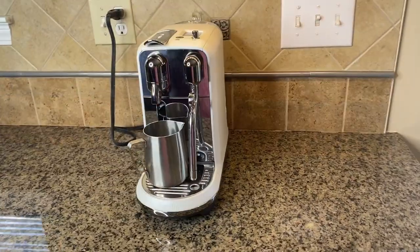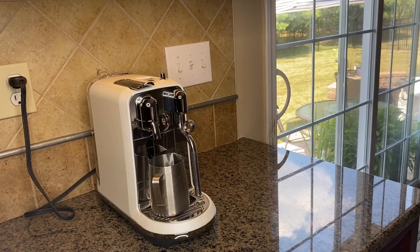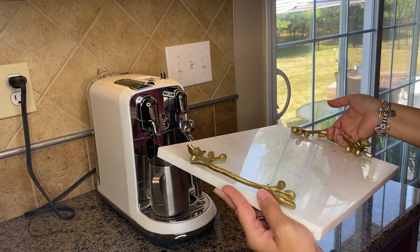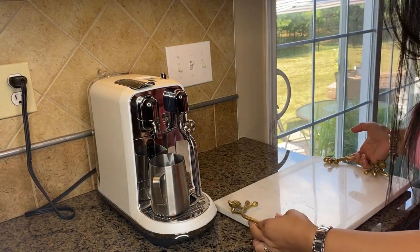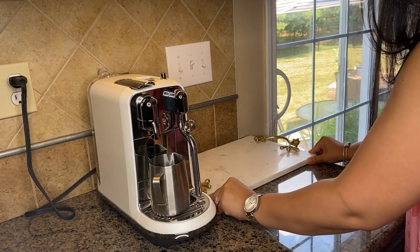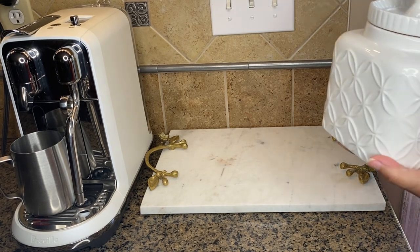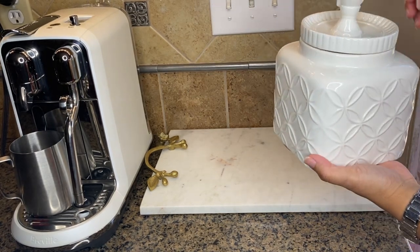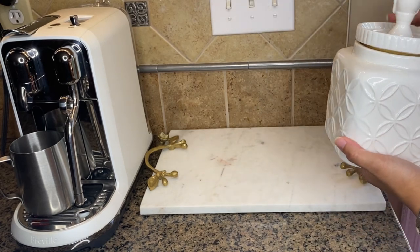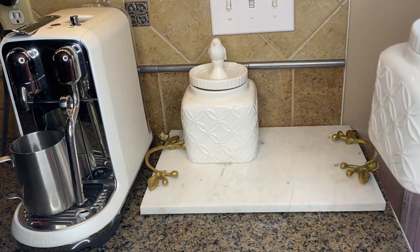Now for some fall decor inspiration, let's do a small fall styling here at the coffee bar. I moved the coffee machine to this side of the kitchen because I needed that space to create a workstation for my little girl. Now it's time to style this little corner. The first item is this gorgeous marble tray so I can add my canisters on top — one with regular sugar and one with my coffee grinds.